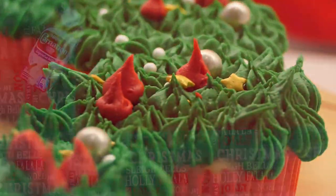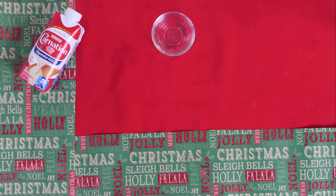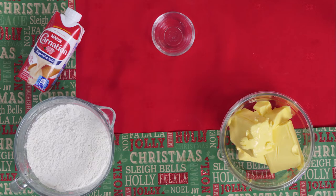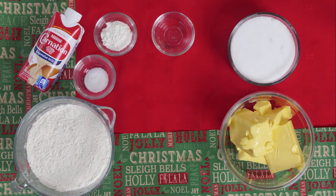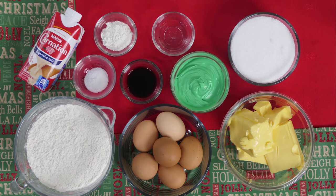For our recipe today we'll need one and a third cups of Carnation full cream evaporated milk, four teaspoons of white vinegar, one and a half cups of butter, three cups of all-purpose flour, four teaspoons of baking powder, one teaspoon of salt, two cups of granulated sugar, one tablespoon of vanilla extract, six large eggs, and to top it off green frosting and any other festive decorations of your choice.